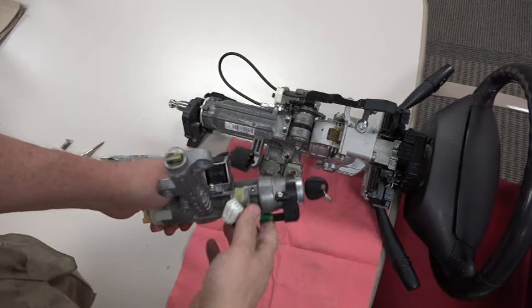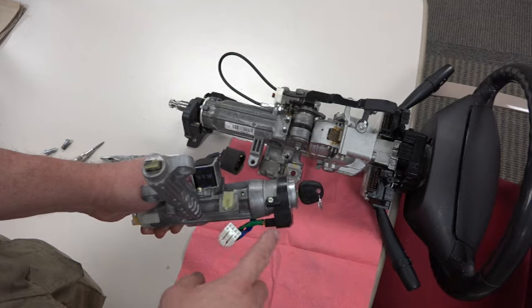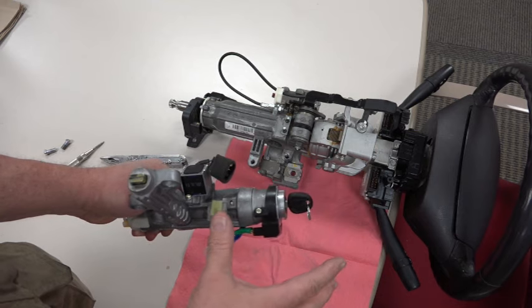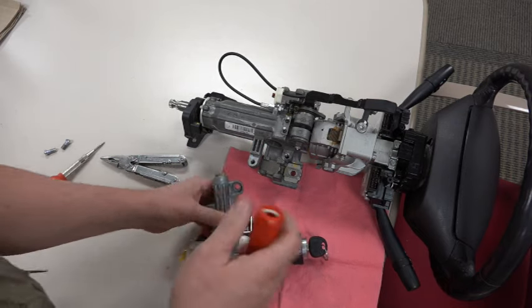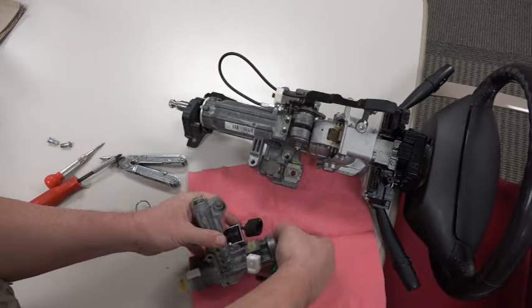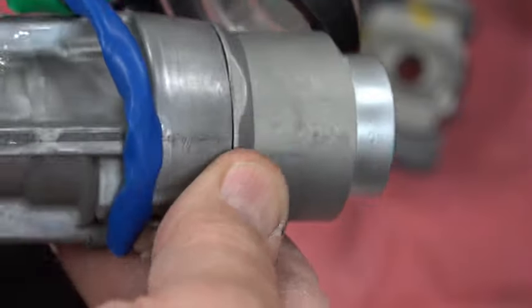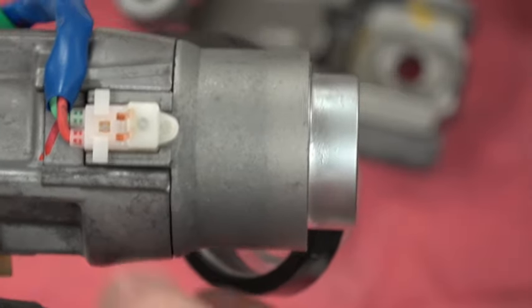Once removed, I looked it over and took off the light ring — in some cases that's the ring your transponder key communicates with. Then I beat on this part with a hammer while attempting to turn the key, and it actually broke free. I took a ball-peen hammer, maybe two or three pounds, and just tapped on it while turning the key. I got it to break free and was then able to move it.